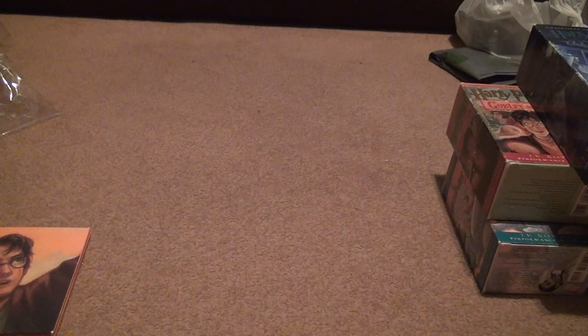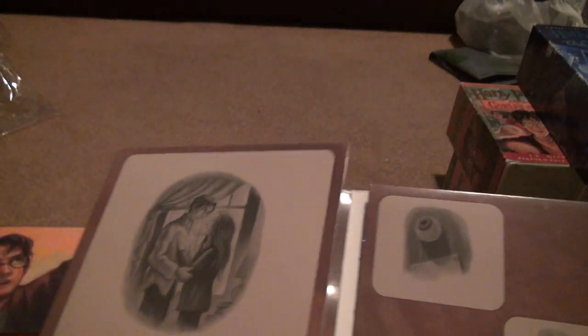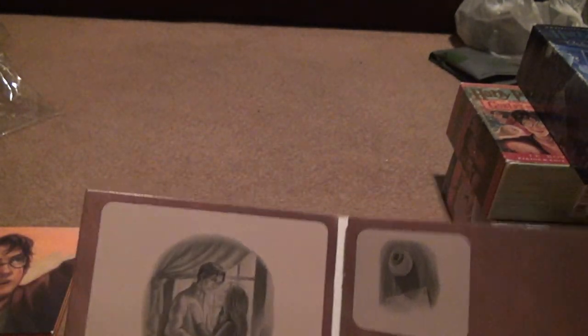Now discs five, six, and seven of the Deathly Hallows. Was that supposed to be like a picture of Voldemort? I guess so. Jim Dale — he's a fun guy to watch. He has a good voice. Him and Stephen Fry are like a tie for the whole series.